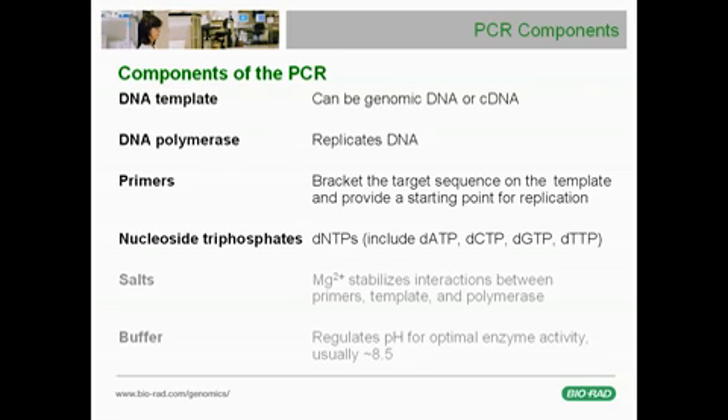The polymerase, primers, DNA template, and dNTPs are then mixed in a reaction tube along with salts, such as magnesium, to stabilize the reaction and buffer, usually at a pH of around 8.5 to optimize enzyme activity.